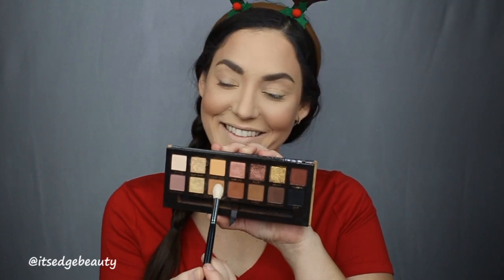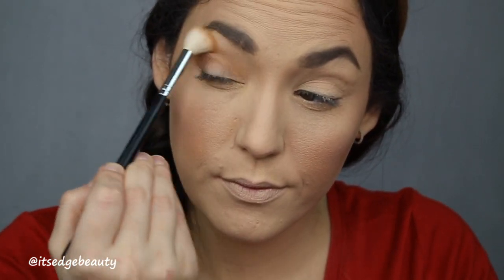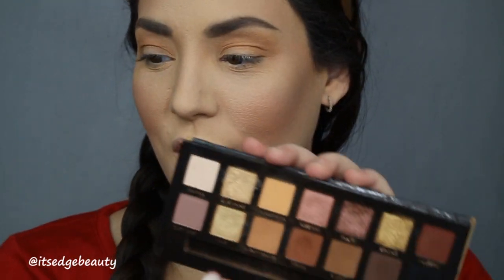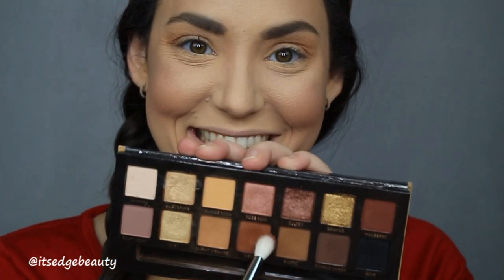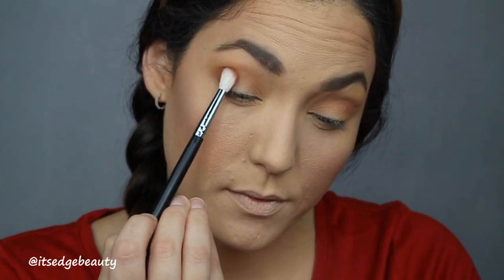The first thing I'm going to do is take my Morphe M511 and burnt orange from the Anastasia Soft Glam palette — I'm going to zoom you in. Then with my Morphe M513 I'm going to go in to this shade right here, which is called Sienna, and I'm going to deepen up my crease.